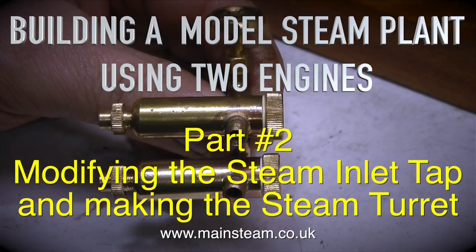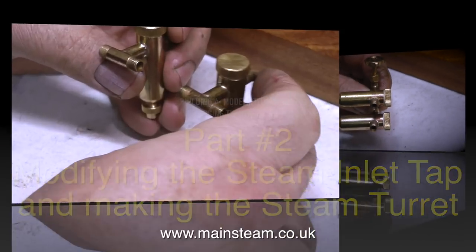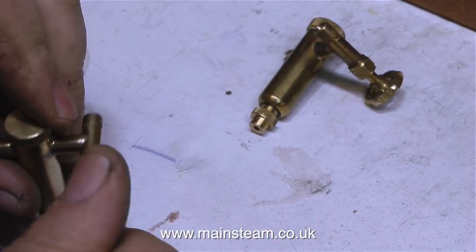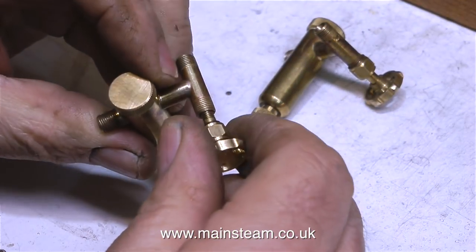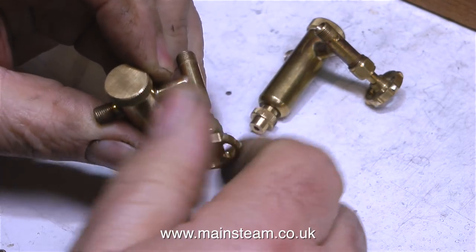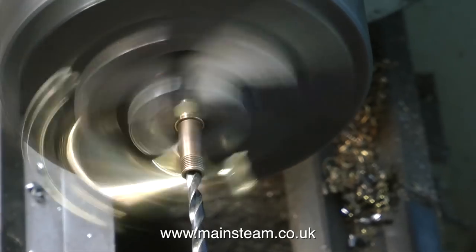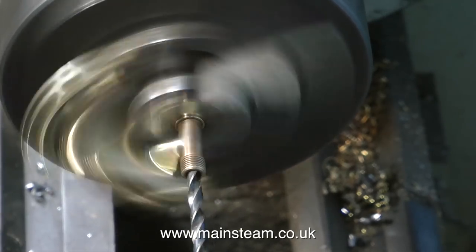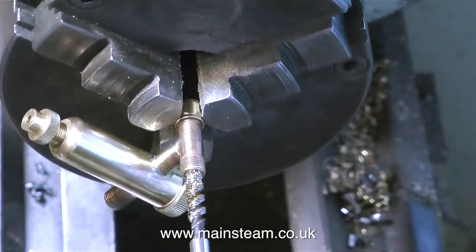I'm going to start by modifying the steam inlet taps. The two steam taps for these two engines are built onto two displacement lubricators. It's really a cosmetic thing because the hand wheels are on the right hand side of the displacement lubricator. I'm going to modify one of these so that the tap is on the left hand side, so I have a matched pair — a right and a left.